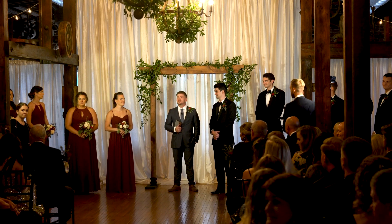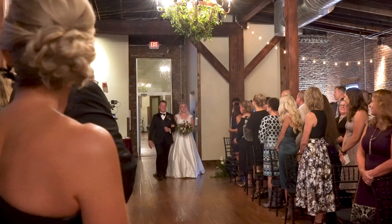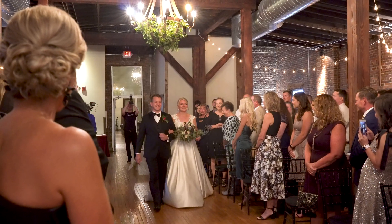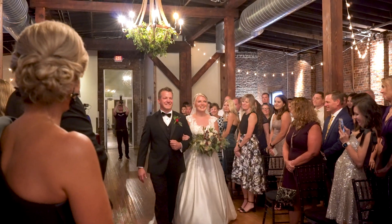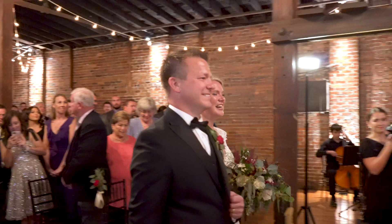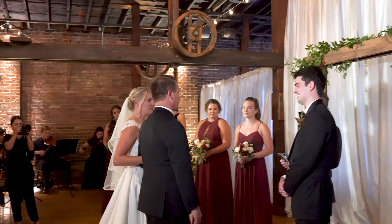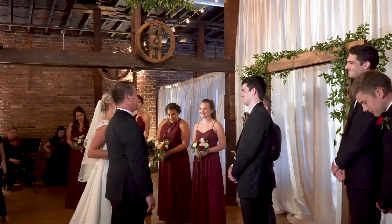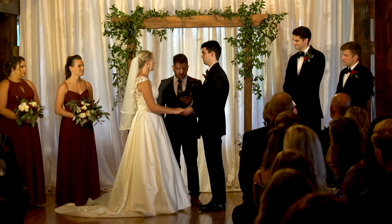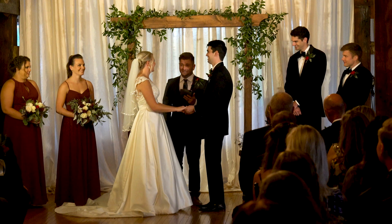If everyone would rise for the bride, please. When I asked Andrea and David how they met, they said they met in a lab. It's been an experiment this whole time, folks.